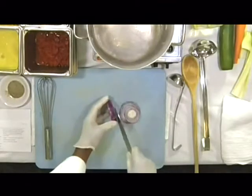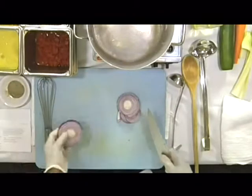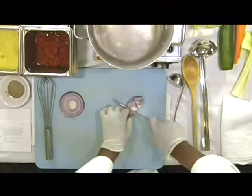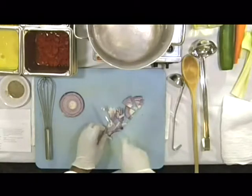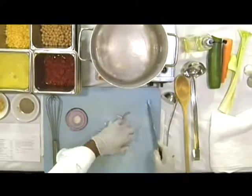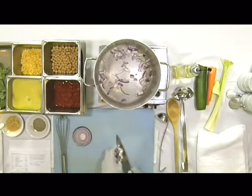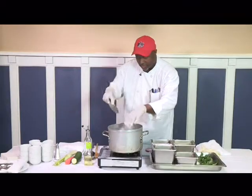I'm going to go ahead and get started slicing my onion. You may notice I use the round part of the onion — I'm going to cut it in quarters to get the slices kind of thin. And put it in there. You can hear that sizzle. I know a lot of people watching the show like to hear stuff like that.